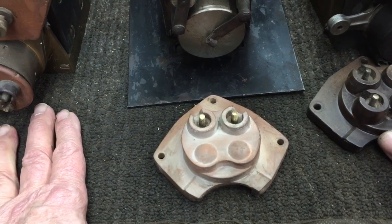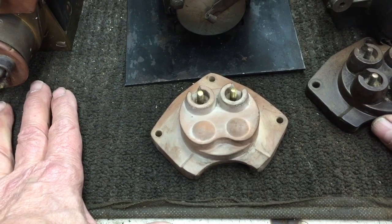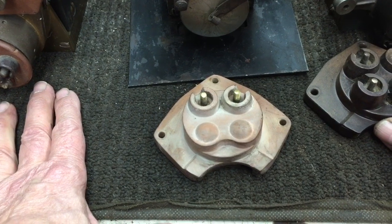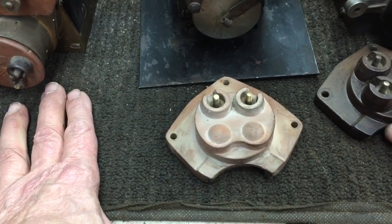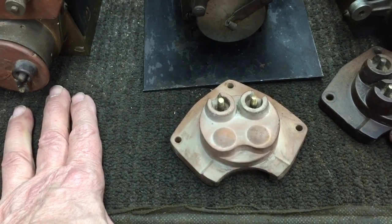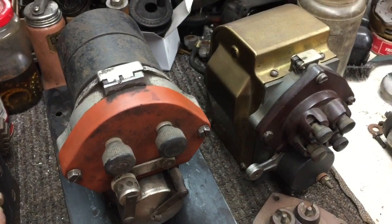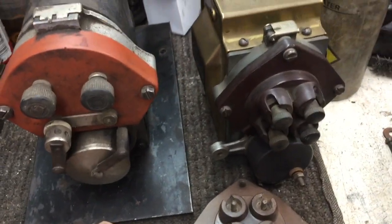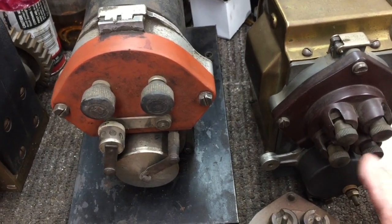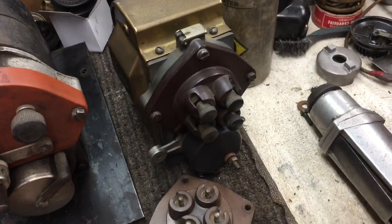I believe Eagle tractors use those, and there may be some others. I'm not sure if the Moline made a two-cylinder that fired like that, but I'm not a hundred percent sure. So anyway, the four-cylinder of course fires every time the rotor hits one of these plug leads — none of these are grounded. They all send spark to the spark plugs.